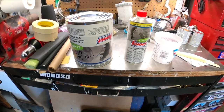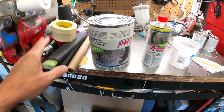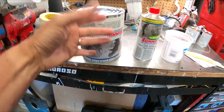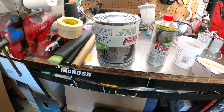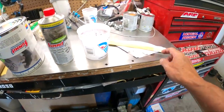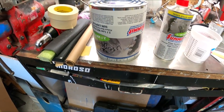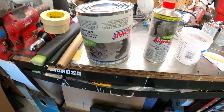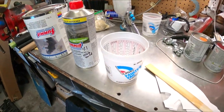A little tidbit of information: this primer is so thick that stirring it is a pain. Usually the night before I'll flip it upside down, which lets all the solids filter back through. When I flip it back over it's ready to go with very little stirring needed — all the solids on the bottom are mixed in. I don't have a paint mixer and using a stir stick is a pain, so this is the easiest way. Just flip it over the night before, shake it a little, shake it again before opening, and it'll be ready to go.